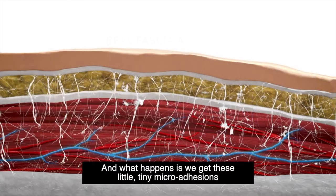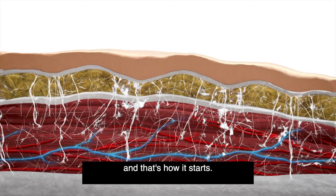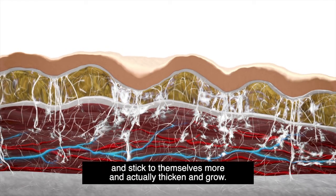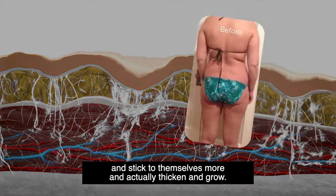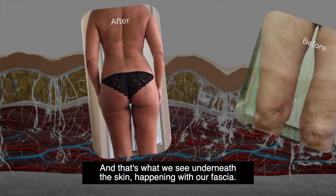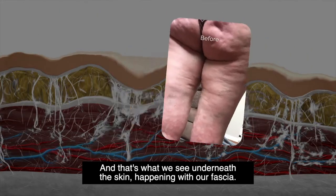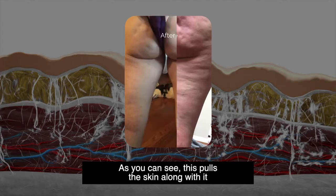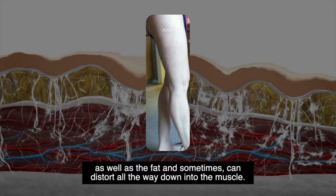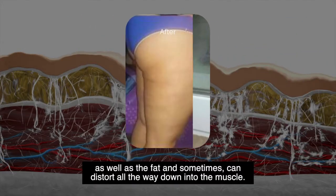What happens is we get these little tiny micro adhesions, and that's how it starts. But those can then stick to themselves more and actually thicken and grow. That's what we see underneath the skin happening with our fascia. As you can see, this pulls the skin along with it, as well as the fat, and sometimes can distort all the way down into the muscle.